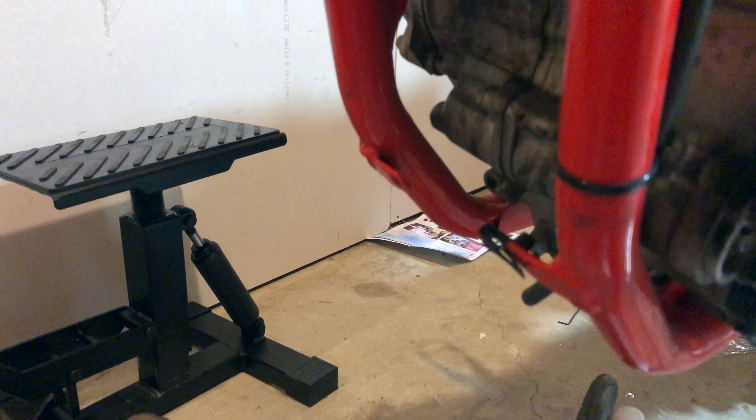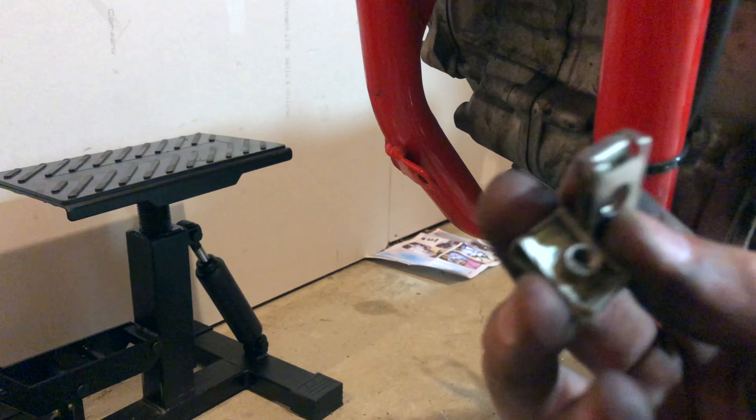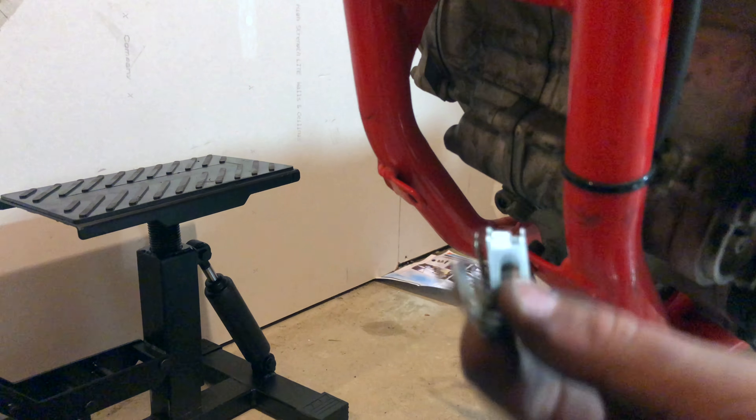I might need two hands but basically just let them right on like that. And that's step one. So what I'm gonna do is put these with the bolts that came with the OEM skid plate and put it right back in the OEM skid plate so I don't lose them.